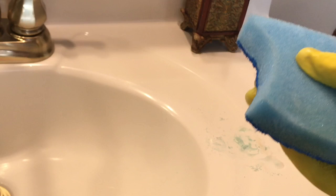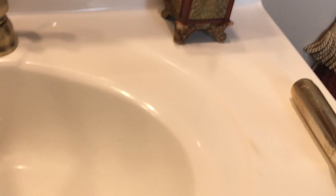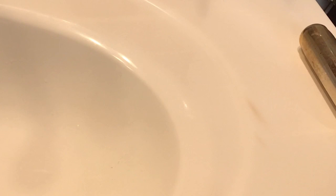Let me zoom in a little bit more and turn the camera. As you can see from before — if you go back to the beginning of the video, it was much darker. This did help, but I'm not quite satisfied. The Rust Lime Calcium Cleaner didn't quite do the trick. The Comet with bleach helped a little bit more. You can still see it, but it's not as standout-ish as before. It was a clear, good brown mark on there before. So it is better, it is lighter.